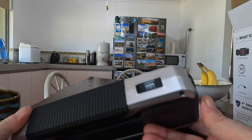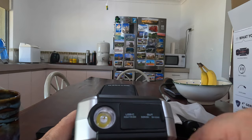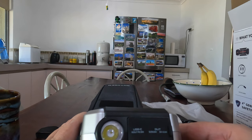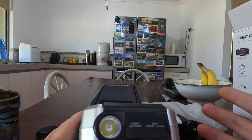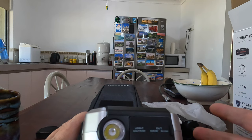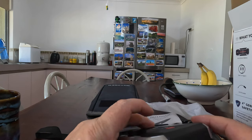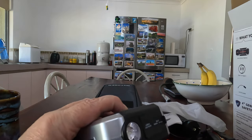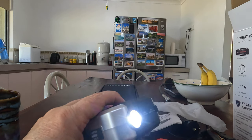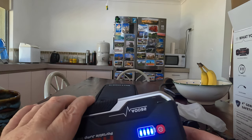At the front of the unit it's got a standard, not very bright LED torch — good enough if your car's broken down to see what's happening. It doesn't project two or three hundred metres, it's just an LED flashlight. It cycles through: on, then blink, then SOS, then off. To turn the torch on, you hold the button down; to change modes, you push it; to turn it off, push it again. It will automatically turn off.